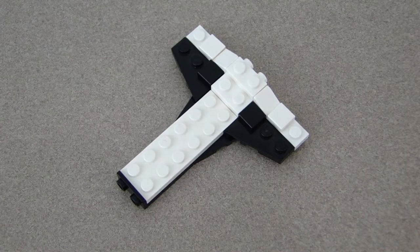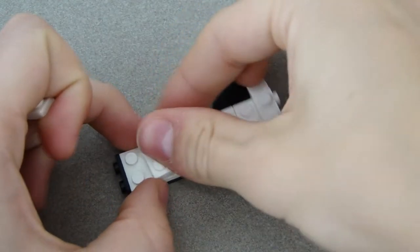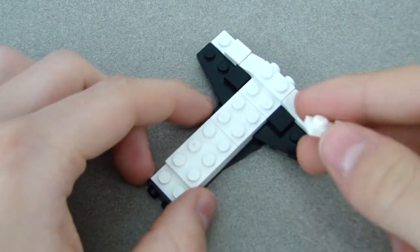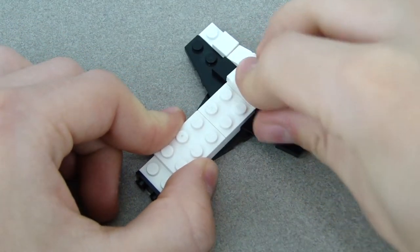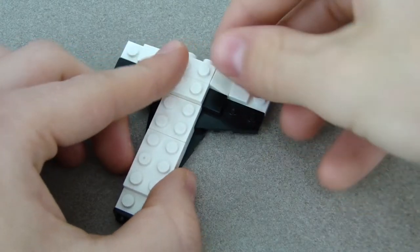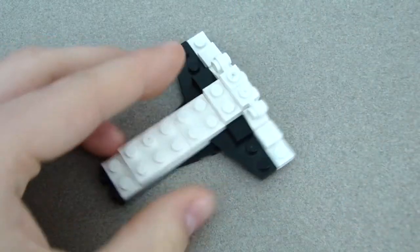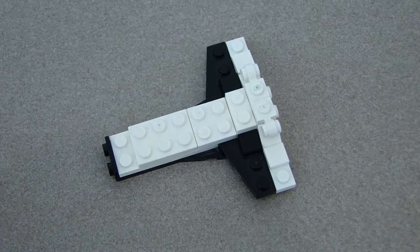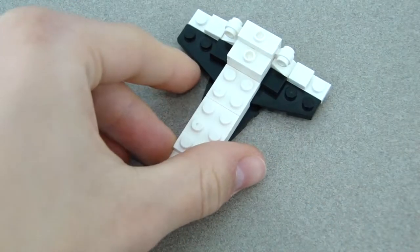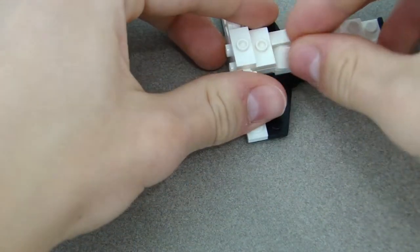Get a 2x2 white plate and place it there, then a 2x3 white plate goes in front of that, and a 1x2 plate goes in the back. On top of the two studs, place one of those pieces on each stud. Then get the two jumper plates — one on top and one in front.